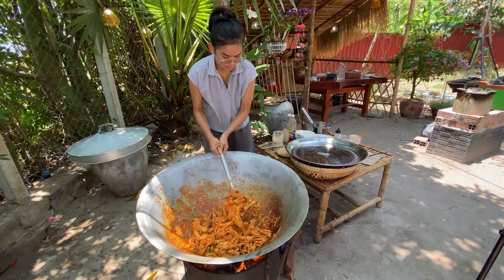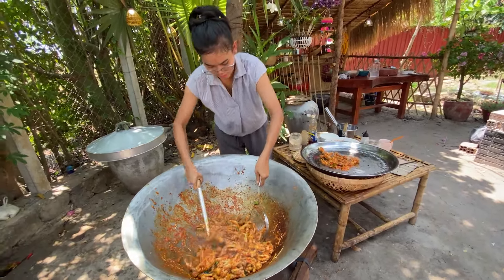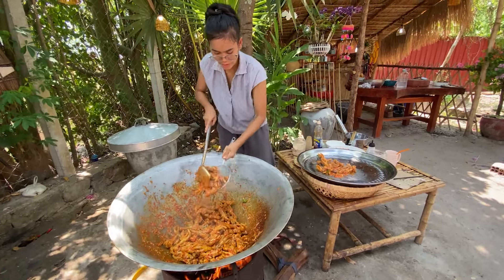I have to make a lot of meat. I'm going to make a lot of meat.